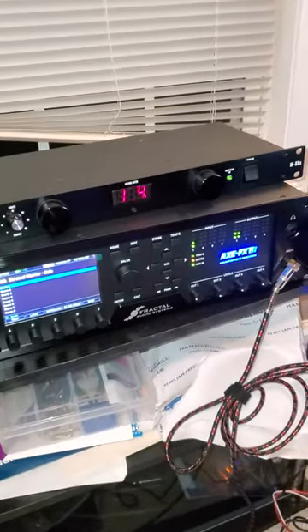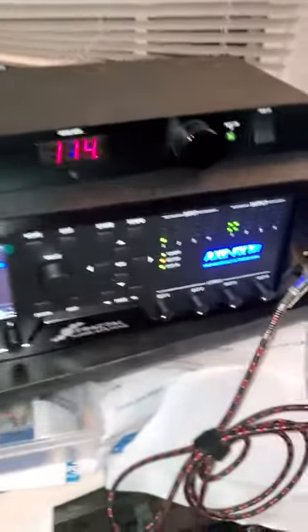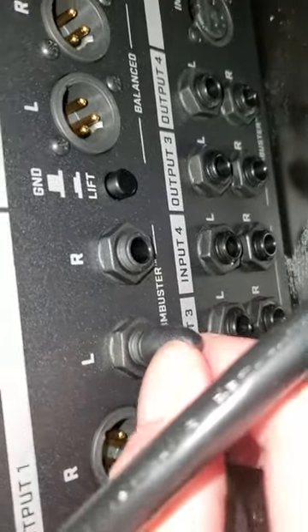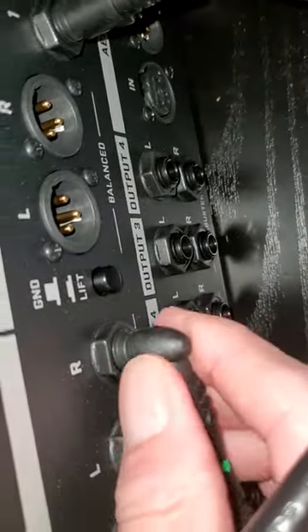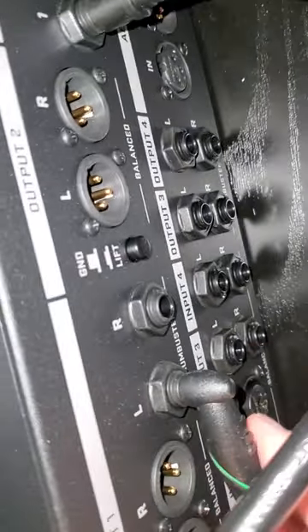I had the guitar volume on zero for about 15 minutes just relaxing, and now that the guitar volume's up, nothing's coming out of the unit. I just have it hooked up to my amp via the one output on the back. If I jiggle it, nothing plays. I thought it was the cord, so I tried a bunch of different cords — the other output next to it doesn't do it, just this one.